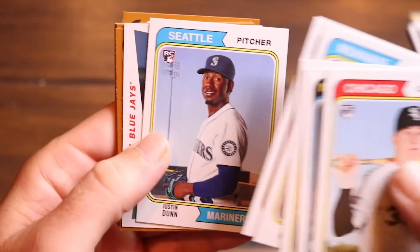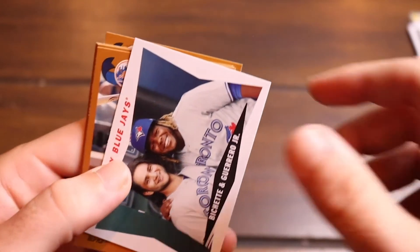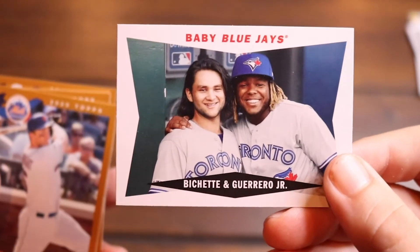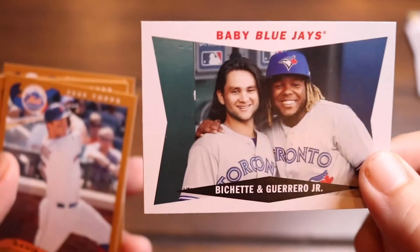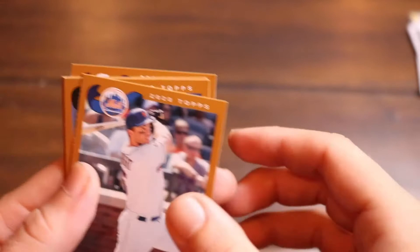Hey, look at that — Bo Bichette and Vladdy Guerrero Jr., the baby blue jays. I love it — that's a great card, that's a good one.